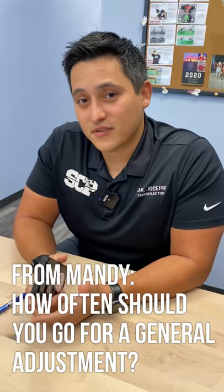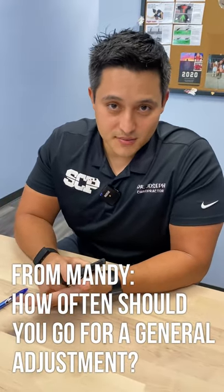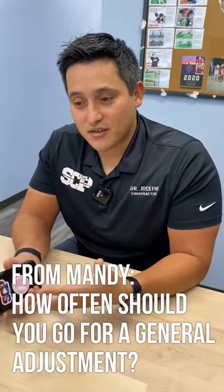We're answering your questions today. This question is from Mandy: how often should you go in for a general adjustment? That's a good question, but answering specifically to SCP, we're a little different here — we don't just adjust our patients. If you've ever come in, you know we spend time with you, do muscle work, and use cupping. But if you just want to come in for what we call maintenance care, I recommend twice a month.